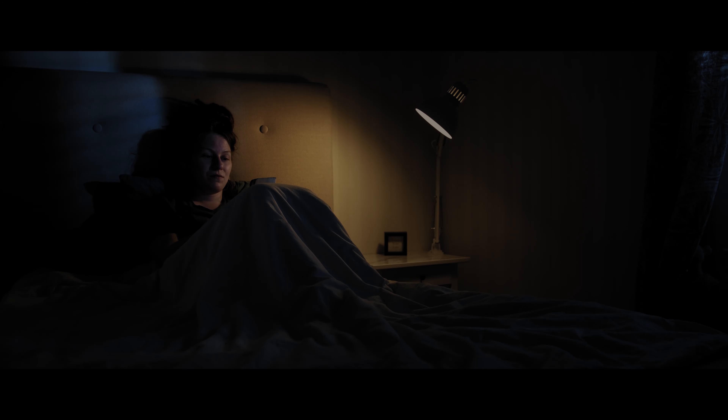Next up is simulating moonlight coming through the window blinds. To do that, I placed a Came TV Boltzen 55-watt LED fresnel light — I can highly recommend these. For the price they are absolutely amazing: silent, with built-in barn doors and fresnel, very bright and extremely portable. It's shooting in through the window blinds from the balcony outside the bedroom.